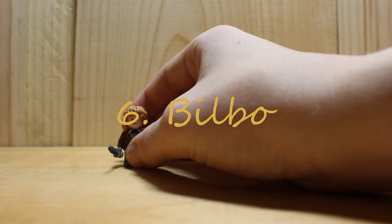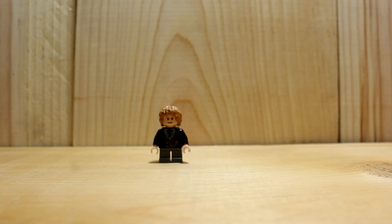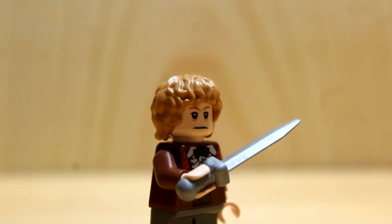Number 6: Bilbo. And just to be clear, young Bilbo is in the original Fellowship of the Ring movie — just watch the movie, young Bilbo is in The Lord of the Rings. I did find two torsos: one is black and the other is brown. And this is him with Sting. That's it.